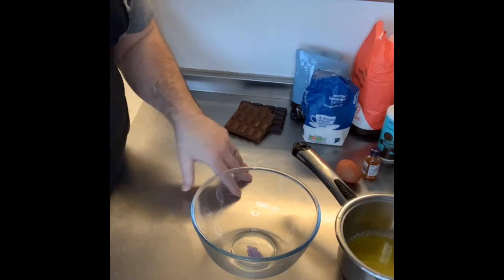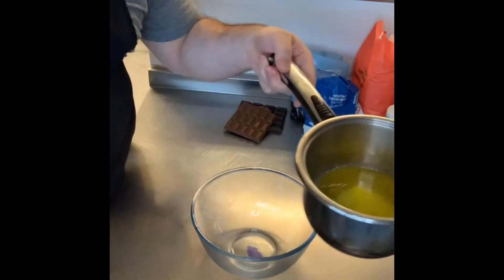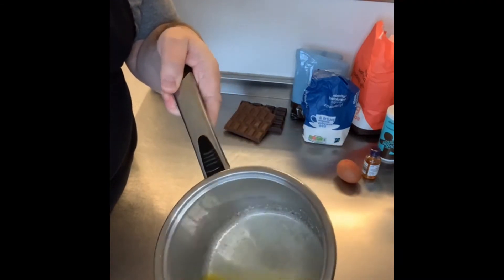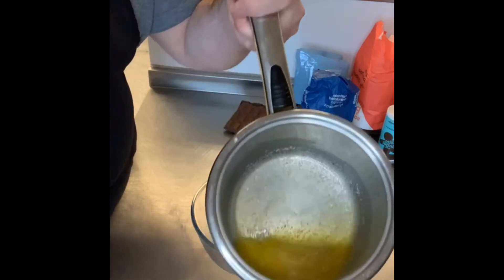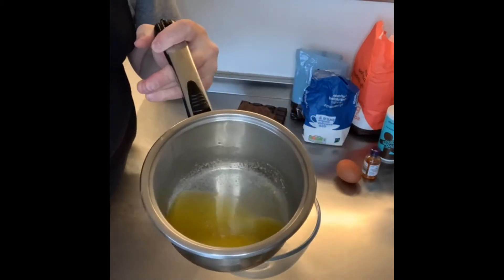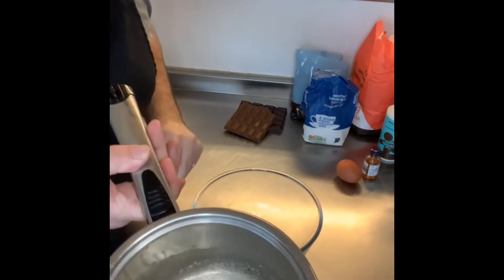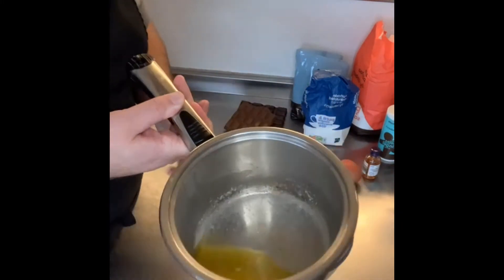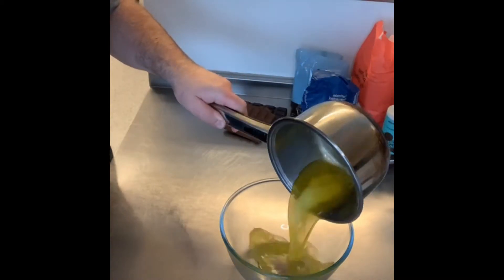First of all, the longest step is melting the butter. It's 115 grams of butter — just melted. Do it in a saucepan or in the microwave, but you need it melted. Then it goes into a bowl.